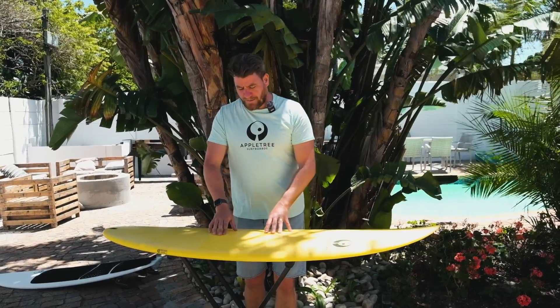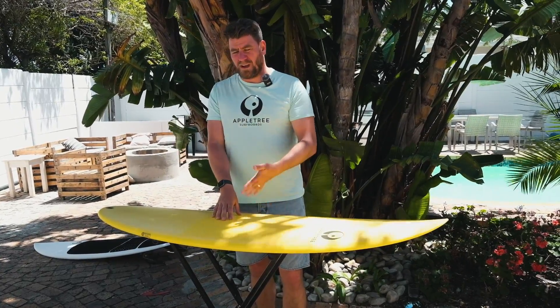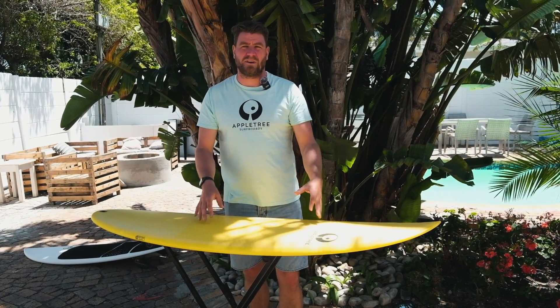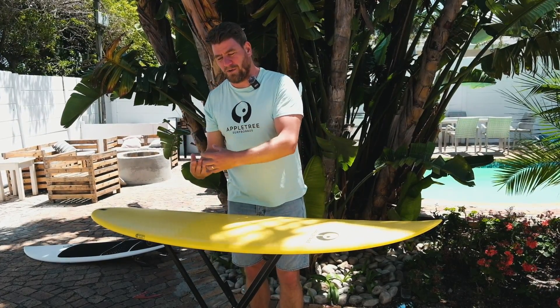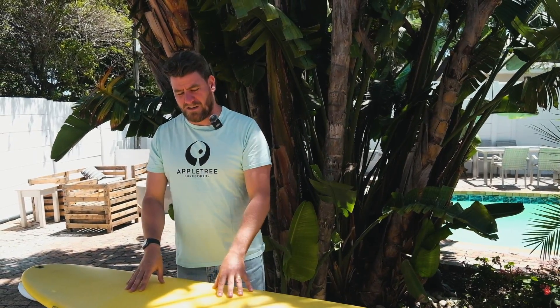It's a bit of a technical thing, but you will see with a lot of brands they say vacuum construction, vacuum this, vacuum that — what does it mean? Well, in almost every brand it means that the outside of the board has been pushed onto the core of the board using some sort of vacuum method. It doesn't necessarily have to improve the quality of the board; it's just an easier way to make a consistent board every time.